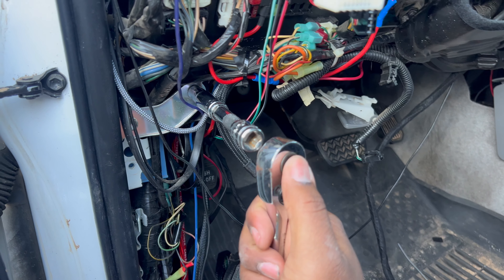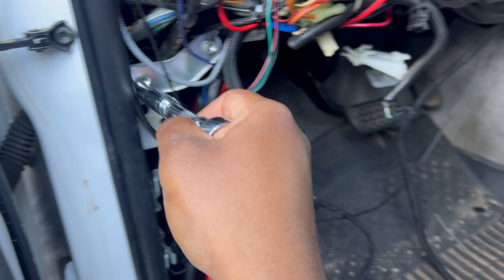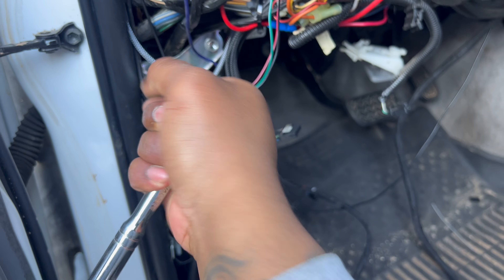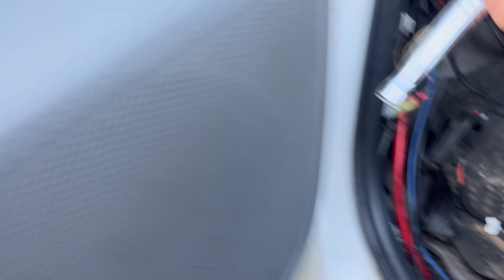The next step is to remove this little metal strap — again, 10-millimeter socket. This one is a little tighter, so I'm going to need a ratchet for that one.